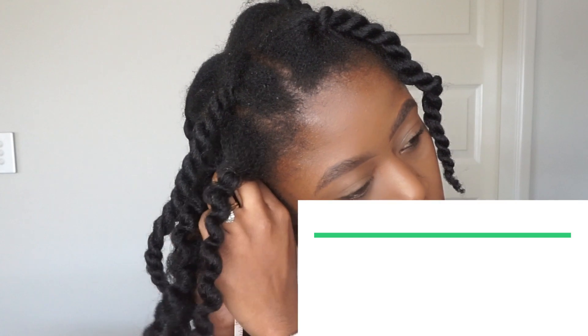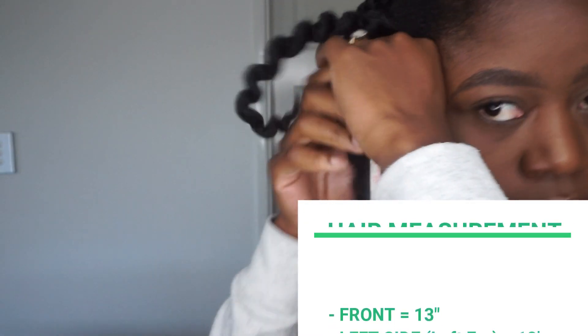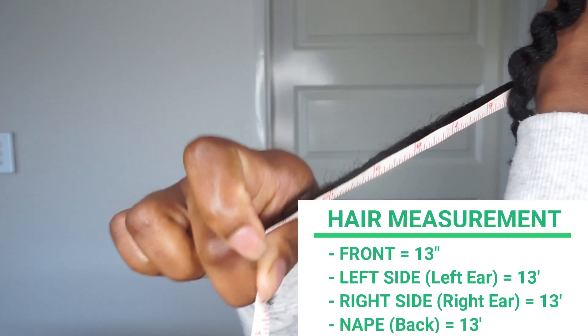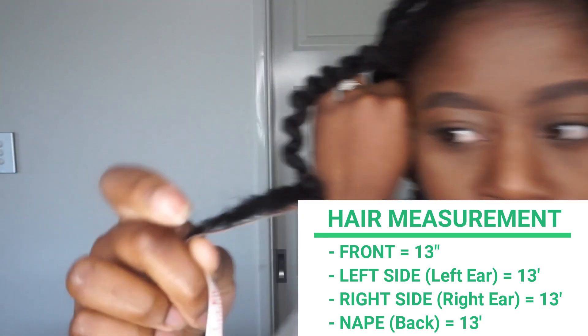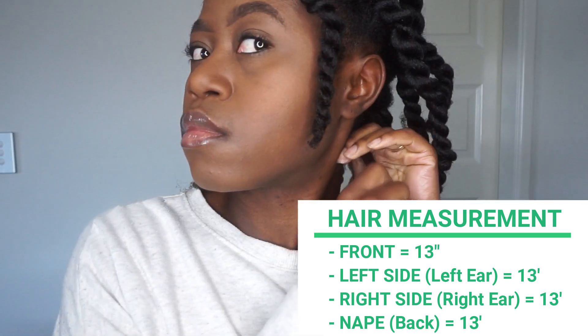Both the left and right sides of my hair also measured at 13 inches. I was shocked — I had no idea. I thought maybe some parts would be longer than others, but the front, sides, and back all measured at 13 inches.